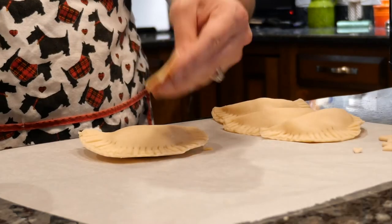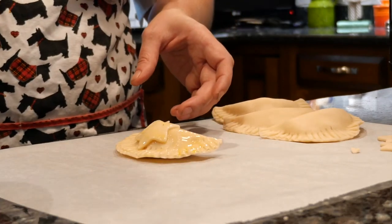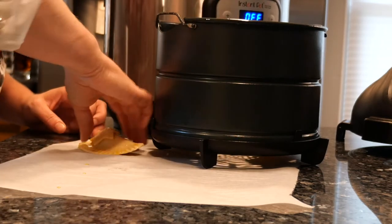Cut fun shapes out of the leftover dough scraps to decorate. Brush egg wash over the entire pie. Place the pies in a lightly oiled air fryer and cook for 10 to 12 minutes at 350 degrees.